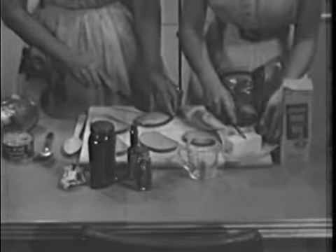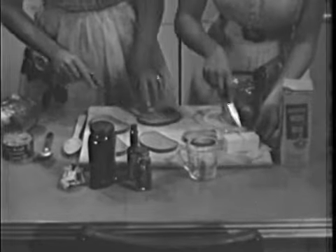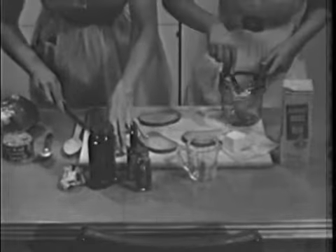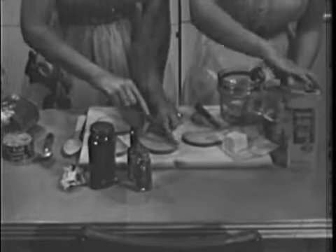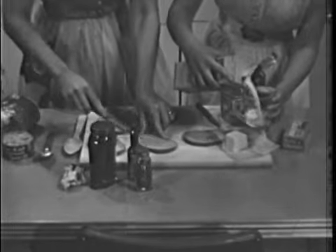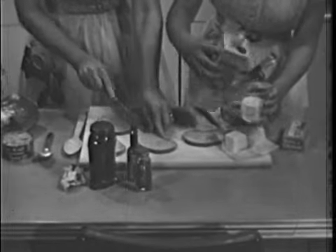So the edges won't harden and curl when toasted, and so they'll be easier to eat later, she cuts them lightly with a knife. Sally puts a cube, about a square inch, of butter into the top of a double boiler. A little butter finds its way into a great many dishes in this kitchen, not only for flavor, but as a blending agent.